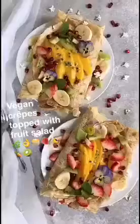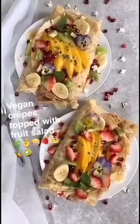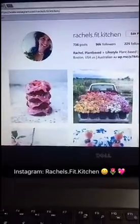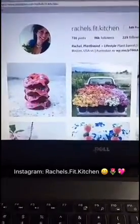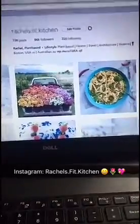I'm going to top with some fruit salad. Here it is guys, the final product — vegan crepes topped with fruit salad! This is my Instagram page, Rachel's Fit Kitchen, where you can find lots of vegan plant-based foods. I'll put the recipe for the vegan crepes on my blog and you'll also see the final photo on my Instagram page later today.